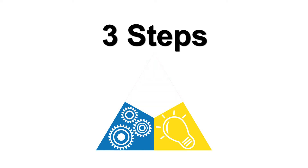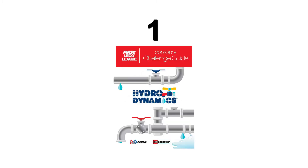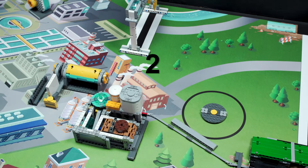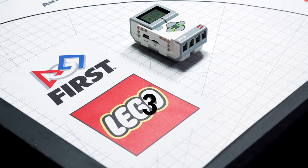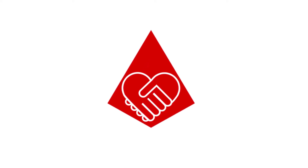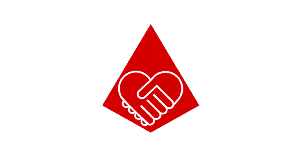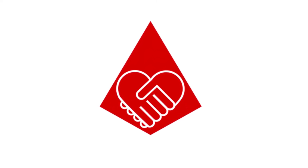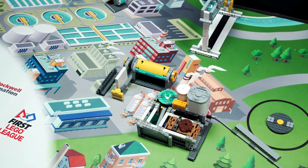There are three steps you should take before you get started: read the robot game rules in the challenge guide, identify one or more missions to solve, and design a robot using LEGO Mindstorms technology that can solve the missions. Remember to keep the core values in mind and work together. You and your team members have many hidden talents and skills.